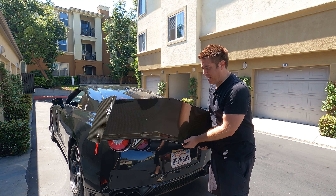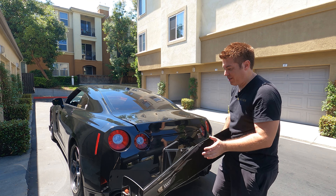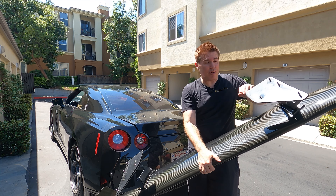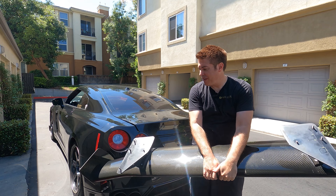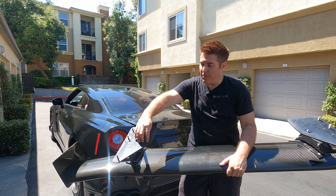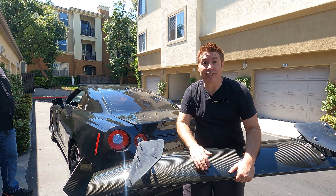Here it is — the APR wing. A little tip when it comes to installing these: there are some bolts holding everything together, and you're going to want to loosen these up because it gives a little bit of play on the stands, which makes it easier to get them into the holes we've drilled. The rubber gaskets are right here and ready to go, so let's get this thing on the car.